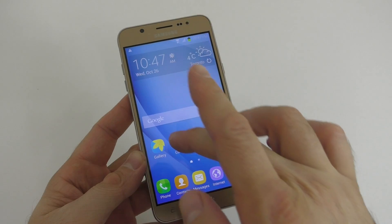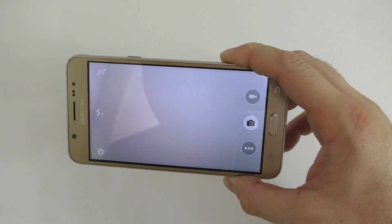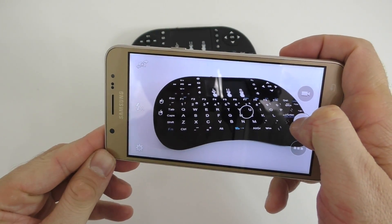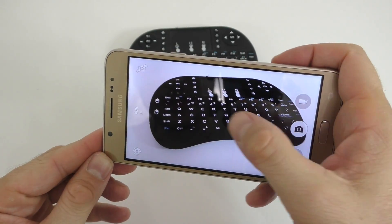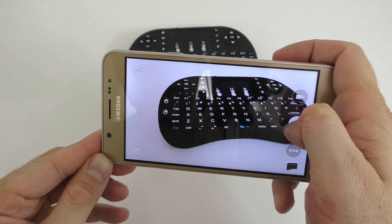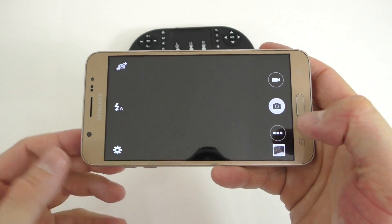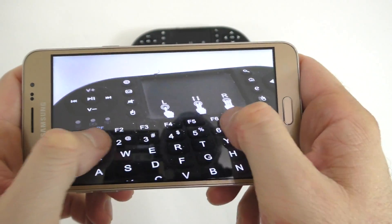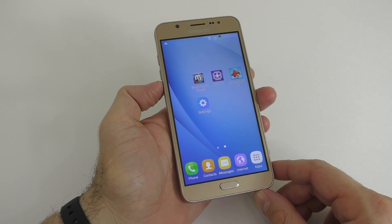The next thing you're gonna be able to check is the camera. As soon as you open the camera and take a picture, you're gonna notice how slow the camera on this phone is — it takes a long time to actually take a picture. So if you have a camera that performs that poorly, you're definitely looking at a fake device. If we look at the picture here, you're gonna notice that it's not the absolute best quality either.